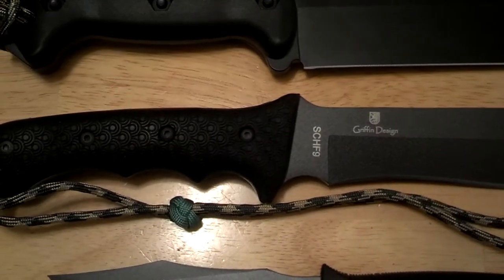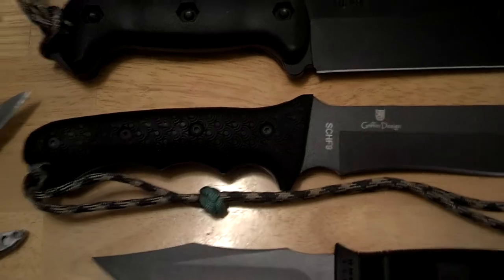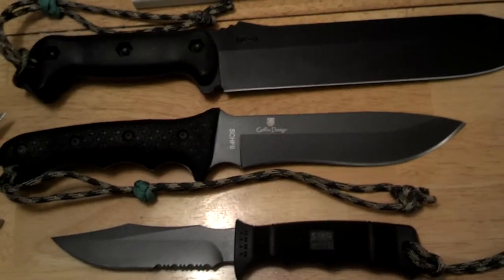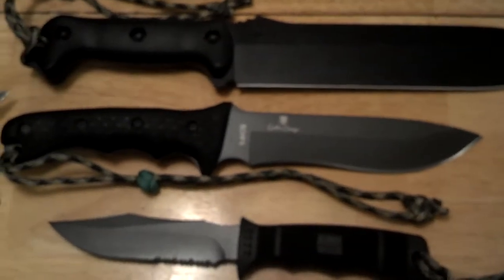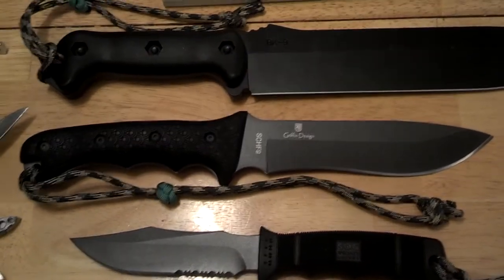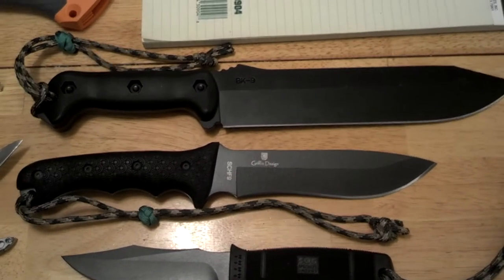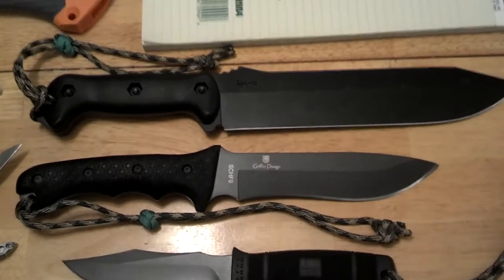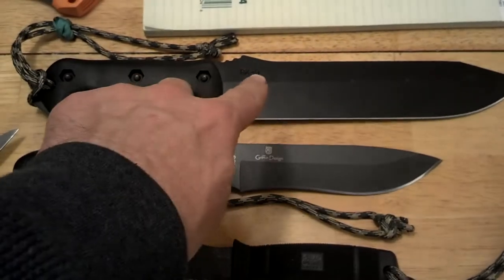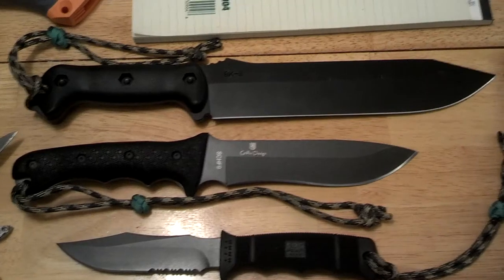I have a Schrade SCHF9, which is also another awesome blade. I actually use this for bush carving — bushcrafting, as a matter of fact. Both are great knives; you just need either or. I'd take both because I kind of think of this as a big brother, little brother type thing. Always good to have a backup redundancy.